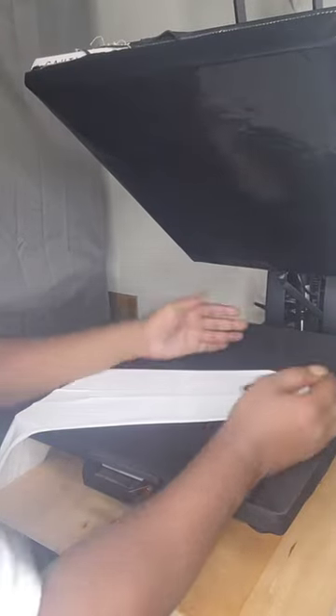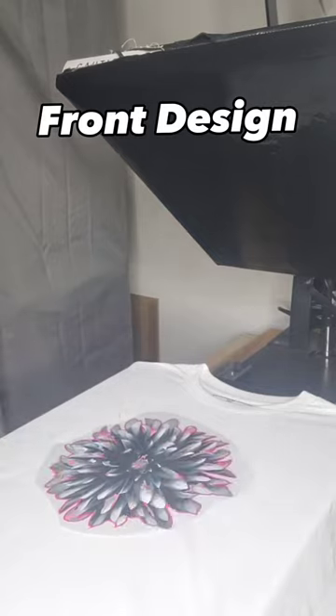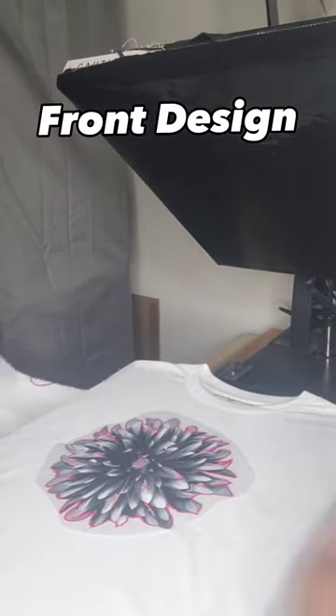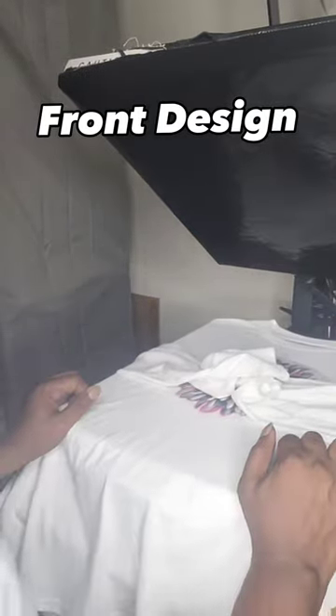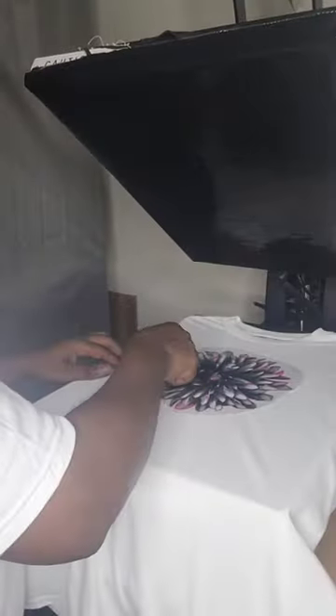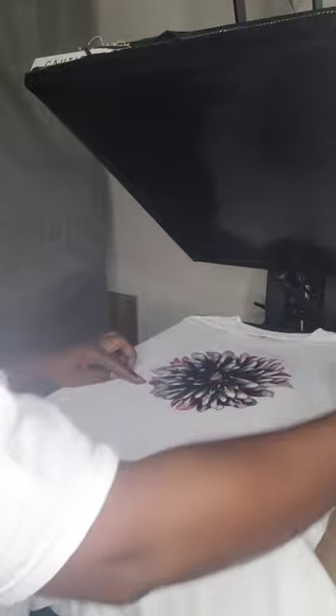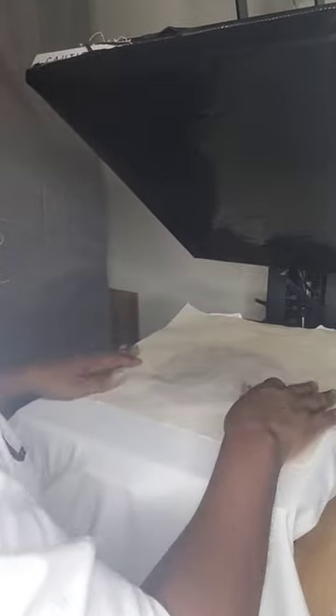Now let's go to the front. You want to center your design according to the center of the neckline, and your print should start three inches — or four fingers — down from the neckline. After pressing for 15 to 20 seconds, let's take that transfer paper off. When you have bright colors that you're working with, you want to make sure you're using that craft paper.